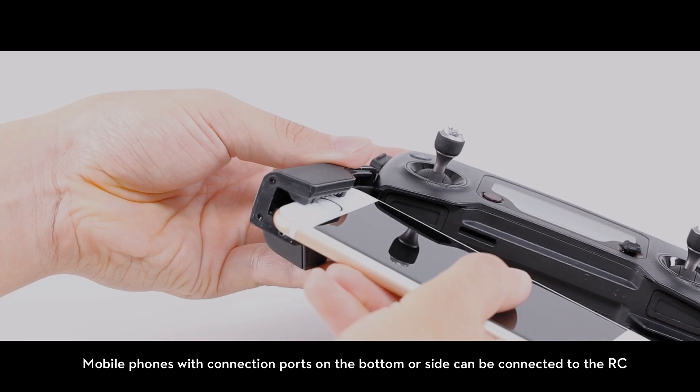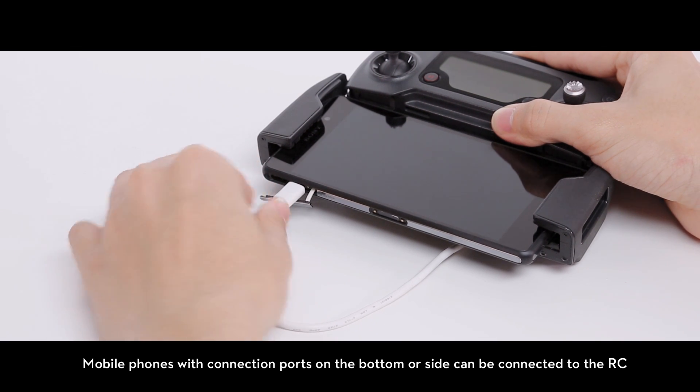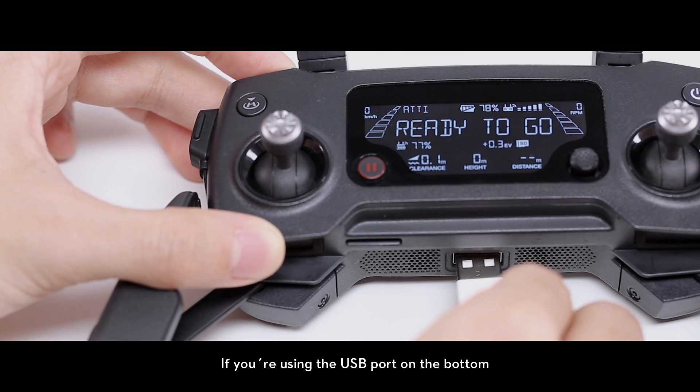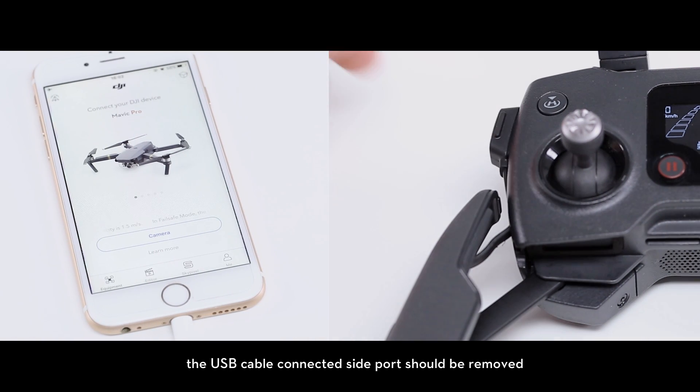Mobile phones with connection ports on the bottom or side can be connected to the RC. If you're using the USB port on the bottom, the USB cable connected to the side port should be removed.